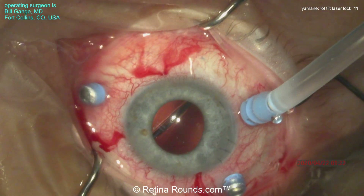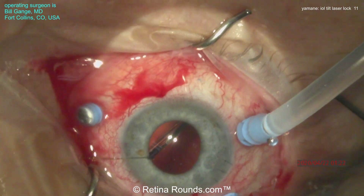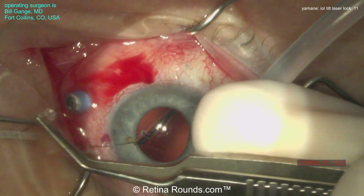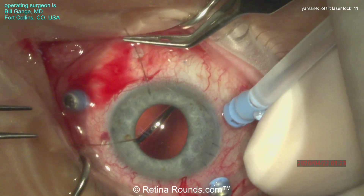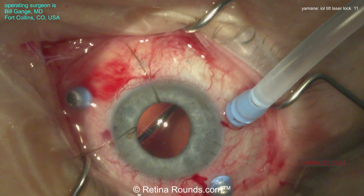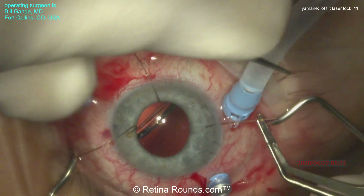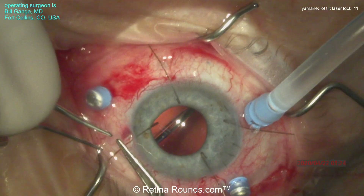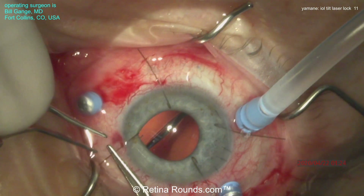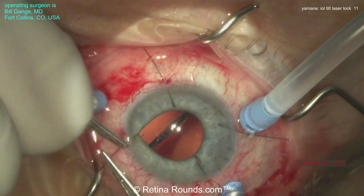Here's our patient: a 72-year-old male with a history of vitrectomy for a MAC-off retinal detachment who presented with a dislocated intraocular lens. He underwent an uneventful vitrectomy with IOL exchange using the Yamani technique, in this case using a CT Lucia 602 lens. At post-operative week one, he returned with his IOL rotated 90 degrees, despite good haptic positioning at the first surgery. This is the so-called rotisserie phenomenon.